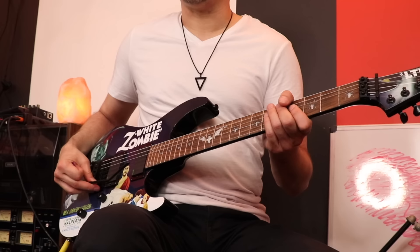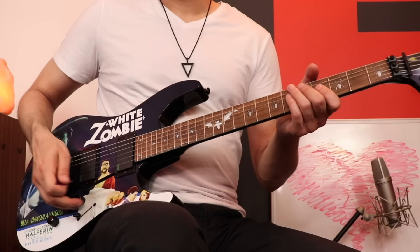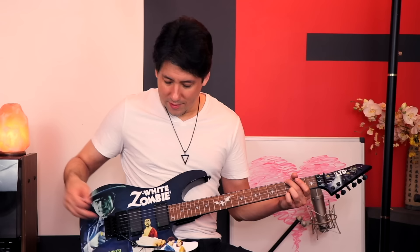How stable is this trem system? After my set, I threw the guitar in the case and shut it with the trem bar still on it. The next day I couldn't believe I did that — it's such a noob move. Things happen when you play shows; your brain's all over the place, you're rushing to get off stage. I was worried I'd ruined the springs in the back, but I took it out and was so relieved when I hit a chord — it was in perfect tune.